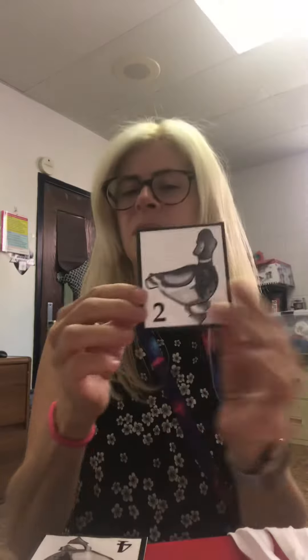Want to see what two looks like? Two. One number comes after two.